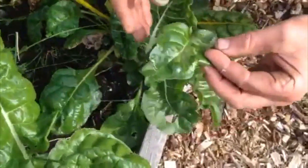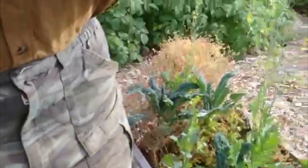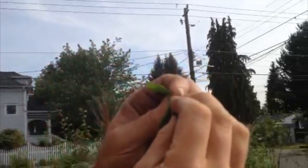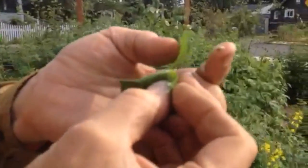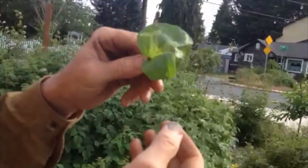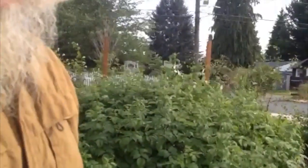Here's a leaf with much more extensive damage. Let's hold it up to the sun and see if we can see the maggots in there. We'll tear the leaf open and meet our friends. There they are. That's a leaf miner maggot. And that's how you get rid of them. If you wanted to, you could eat that — but we're not that hungry.